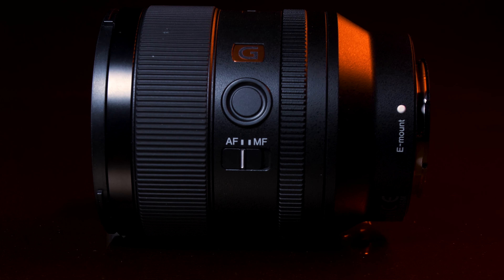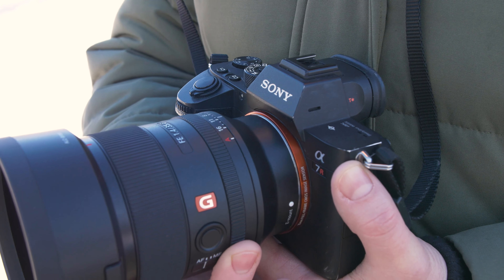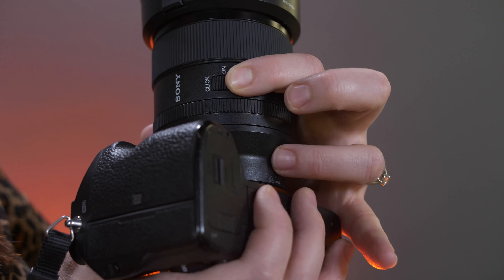I like that this lens has a focus hold button, which is fantastic — you can program it to a variety of different settings, giving you flexibility in operation. I also like that we have a nice aperture ring going from f1.4 up to f16, with the option to be de-clickable, which is fantastic for video. It also has a nice smooth focusing ring, and I find it's actually smoother than the Sigma 35mm f1.2.